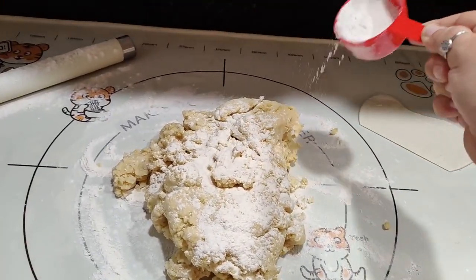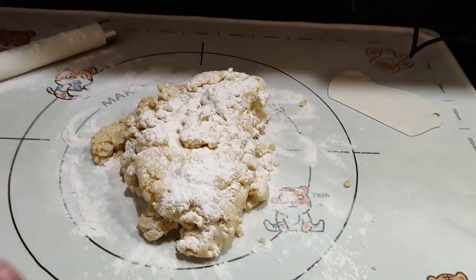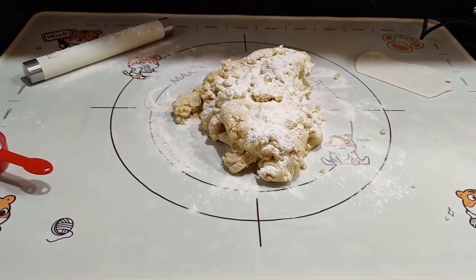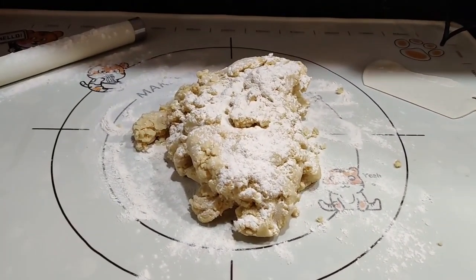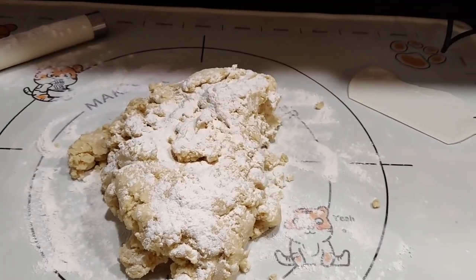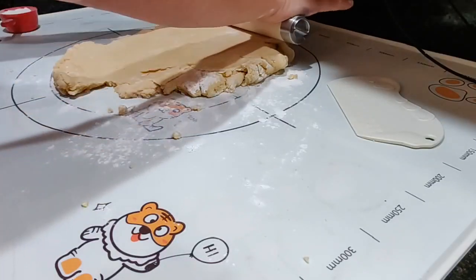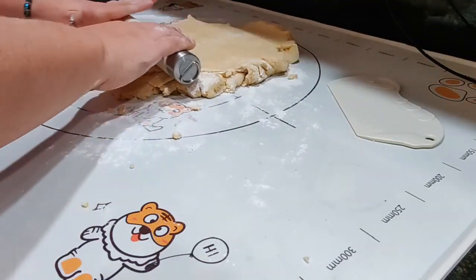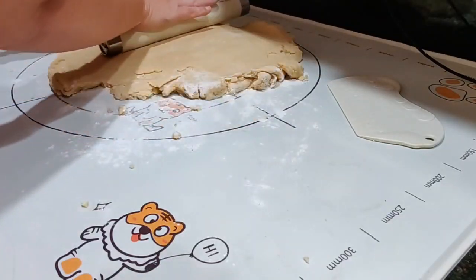I love that this is not getting all over the counter. Normally when I do this it's all over the counter, and now it's all over the mat, which can easily be taken outside and hosed off. This rolling pin is better than I thought it was going to be — normally I use a wooden one with handles, but this one is quite nice, actually.